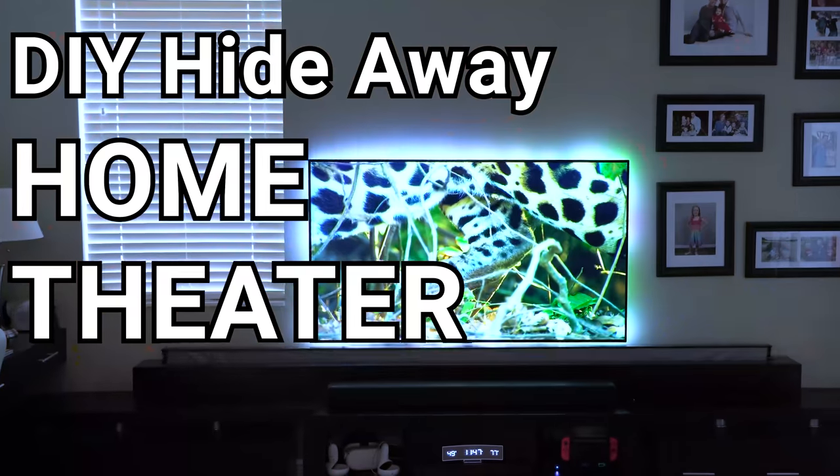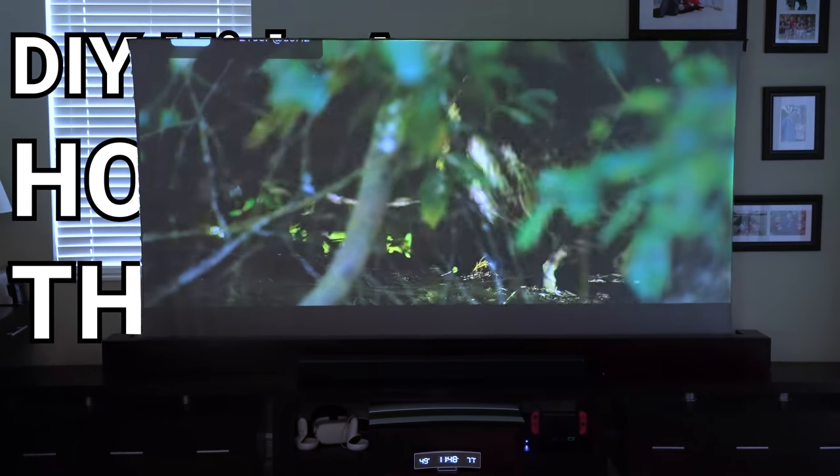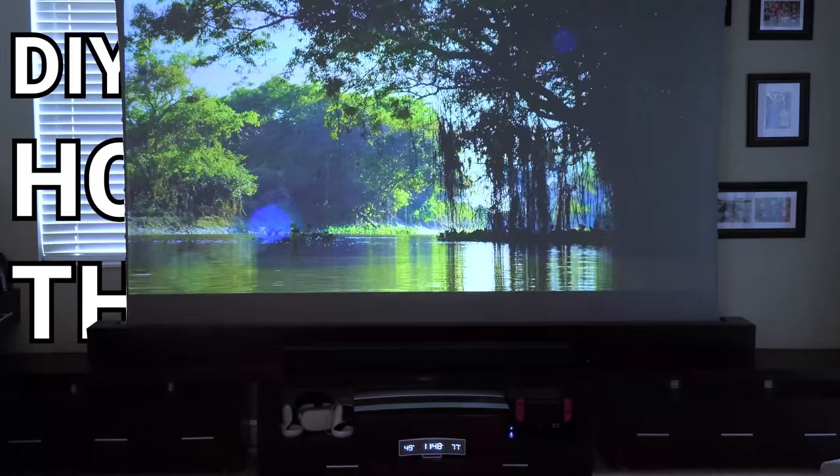Today on the hookup I'm going to show you how I built this automated home theater in my family room that sets itself up or hides itself away at the touch of a single button.